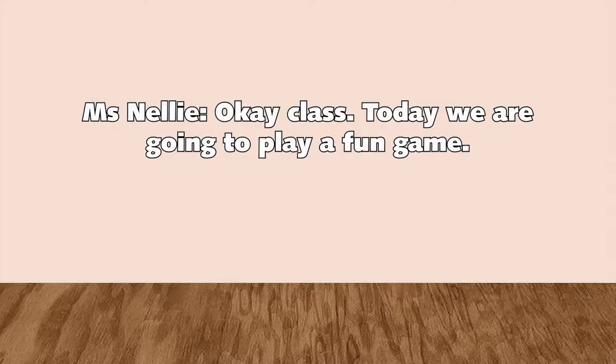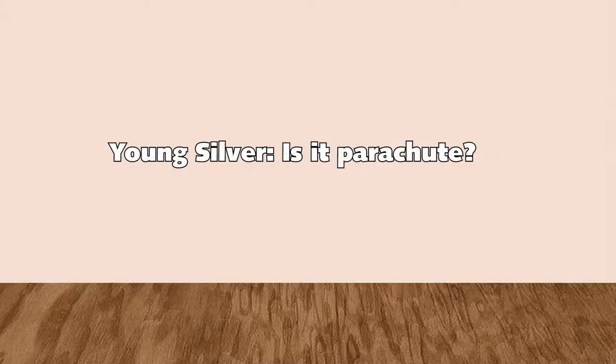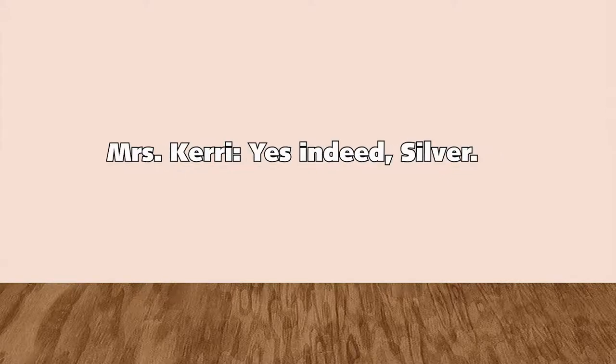Okay, class. Today we are going to play a fun game. What is this game? Is it parachute? Yes, indeed, Silver.